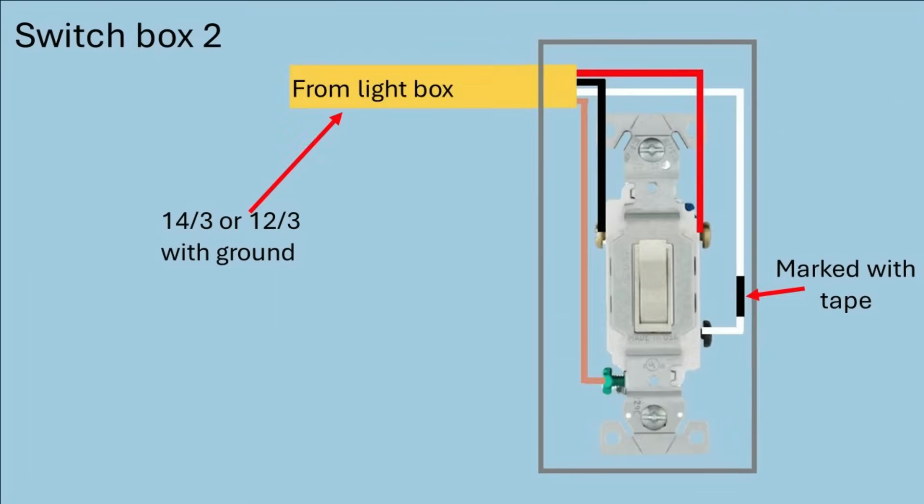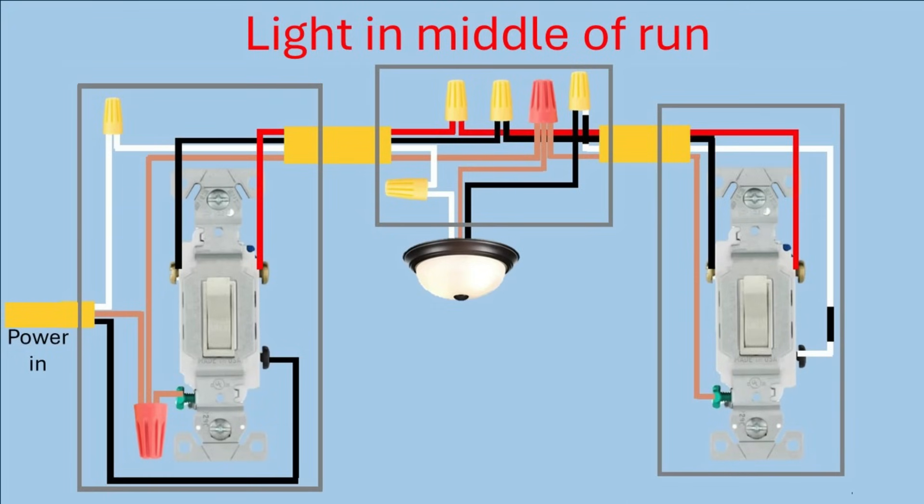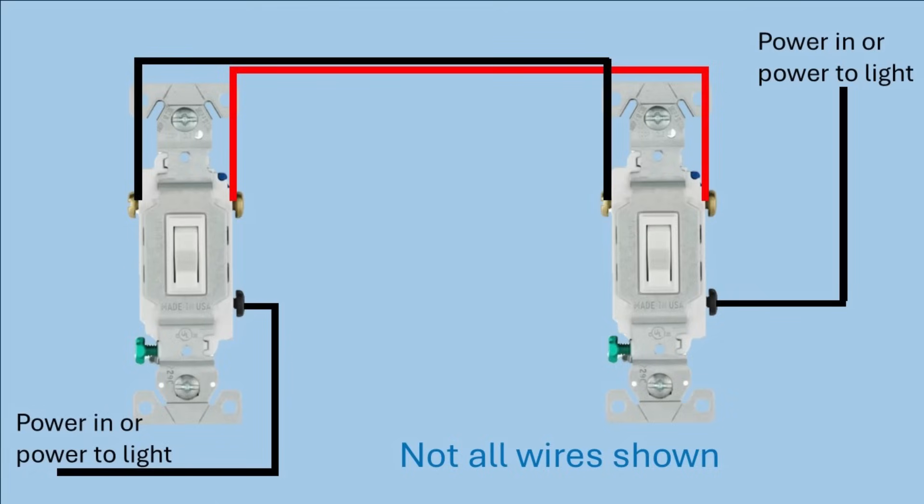In the junction box for the other switch, connect the ground to the ground screw, connect the black and red wires to the travelers on the same sides as the first switch. The white wire — which was the neutral — connects to the common screw, and we also mark the other end of it with black electrical tape. That's what takes the power to the light. The secret is you always connect the black and red wires to the travelers, connect the hot wire to the common screw on one switch, and connect the black wire from the light to the other common screw.